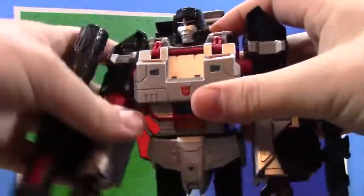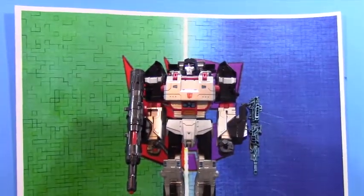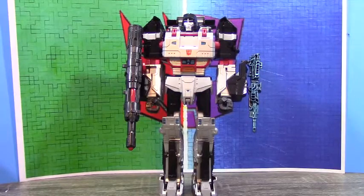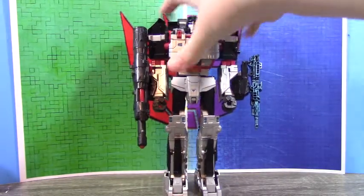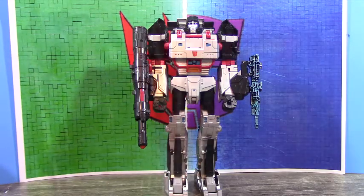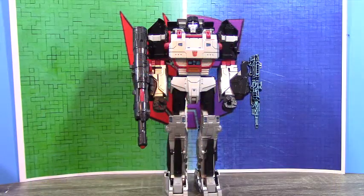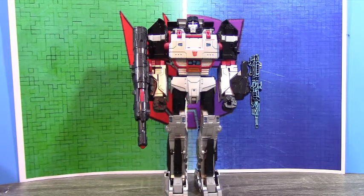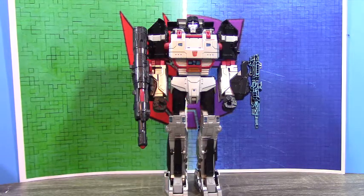The inside of the arms are silver, and the thighs are black. The reason I made this custom is because the only Shattered Glass Optimus Prime I had at the time was the MP10 Shattered Glass Prime, which this mold scales with decently. So I made this to have a bit of an antithesis between the two — a nemesis dynamic. The only other official Shattered Glass Megatron I had was a lot shorter, so it didn't work.